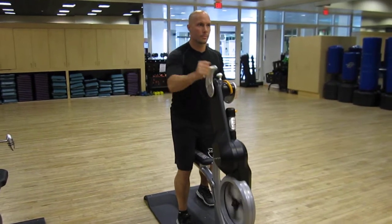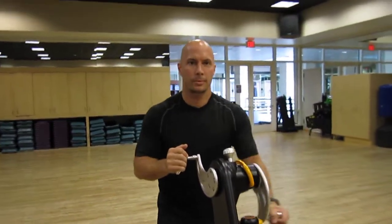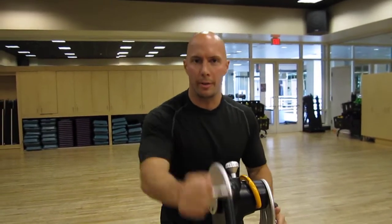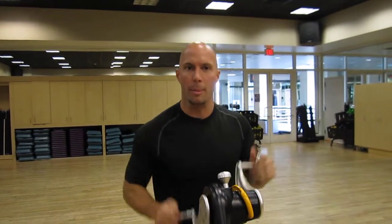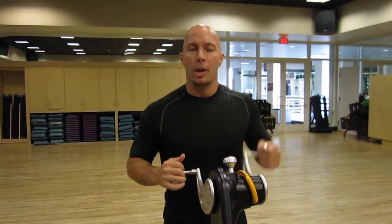And there's a number of different ways that you can work the machine. So Chris, tell me, what are the main benefits of the crank cycle? Well, first of all, if you look at it as a cardiovascular piece of equipment, it's going to get your heart rate up. But you're doing it through your arms instead of, traditionally, like most pieces of equipment, which are going to do it through your legs.